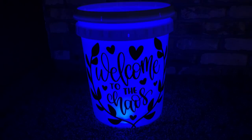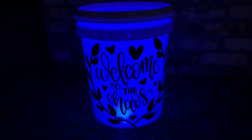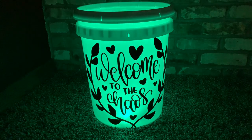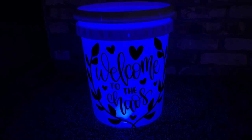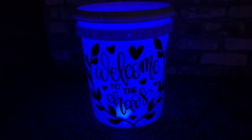Hey everyone, welcome back to my channel. Don't worry it is dark — I promise there's a point to this. We're coming to you from somewhere else in my house today, not my craft room, because my craft room is super bright and what I have to show you looks awesome in the dark. What we're making today is one of these awesome buckets that light up.